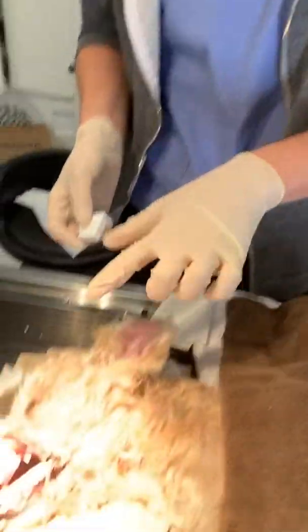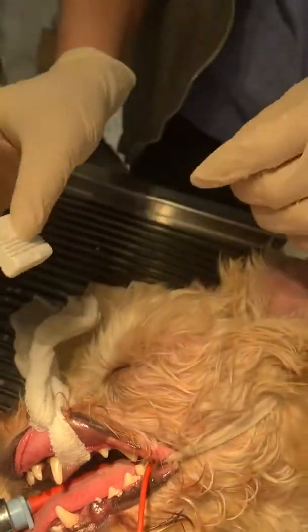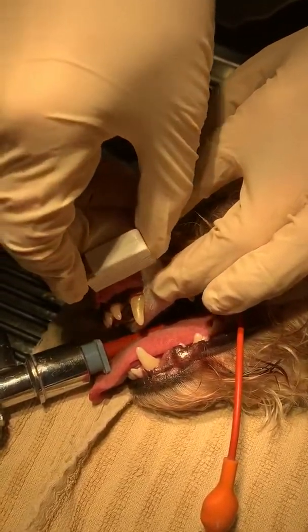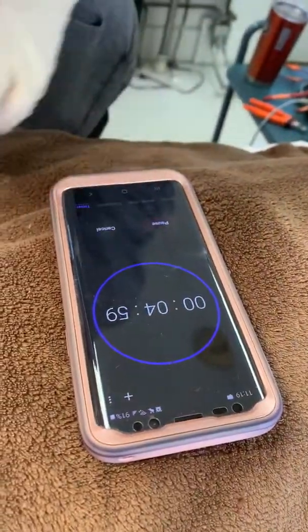I'm going to do a buccal mucosal bleed time test here. You'll see I already have the lip tied back with some roll gauze just to hold it in place. I'm going to use the lancet here — I'll talk through it as I do it — and line up that little incision spot right over the gum. Press. And then I have my timer started over here on the side for five minutes.